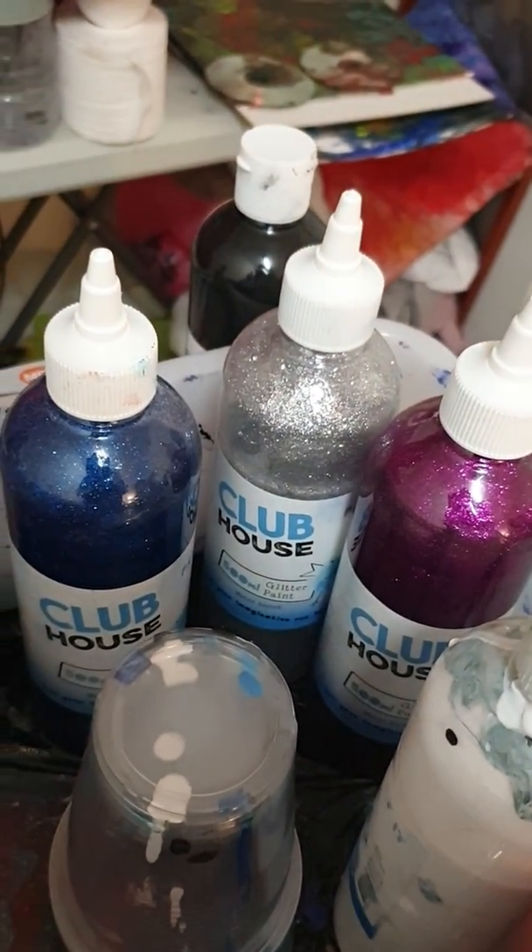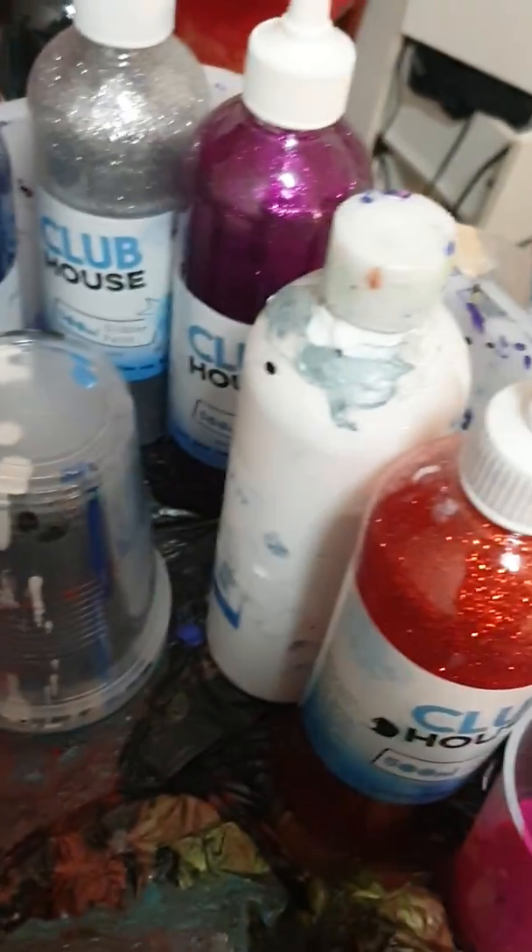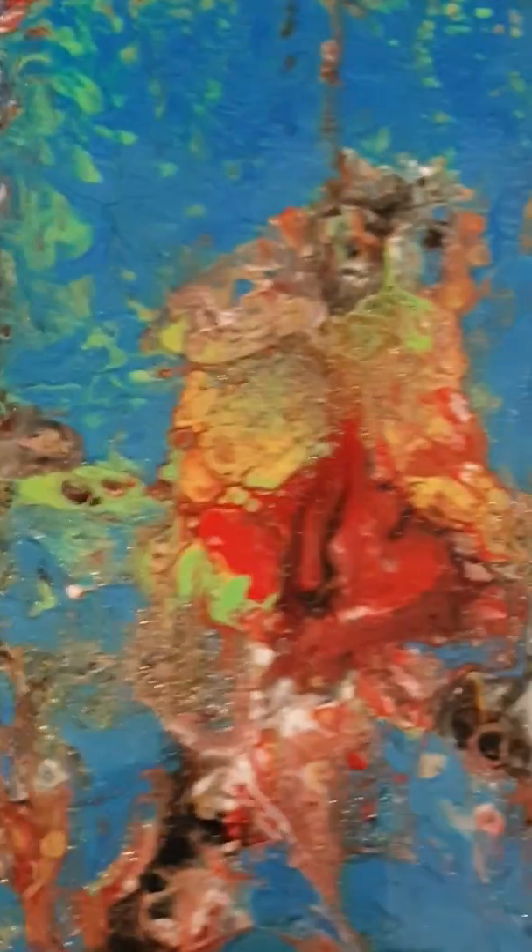The Clubhouse glitter paint, the red and the white — the white's got the PVA glue in it. Sorry, they've all got glue — the white's got PVA glue.